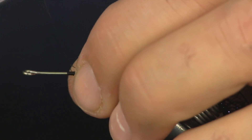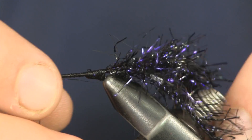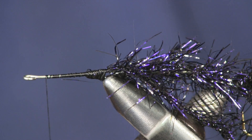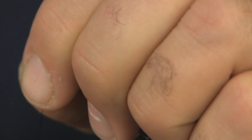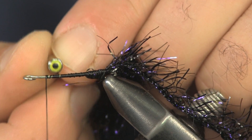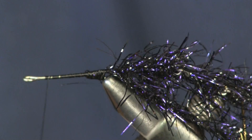The next thing I want to do is tie a set of dumbbell eyes on this. Right now the way I have it, the hook is riding down. So I'm going to tie the dumbbell eyes on top. I want to bring them back a little — about a dumbbell-eye's width back from the hook eye, because I want to leave room for the claws and pinchers on this fly in front of them. So we're going to tie the eyes back a little further than you might on some other flies.